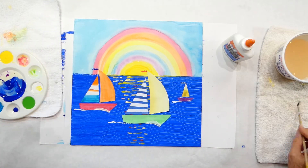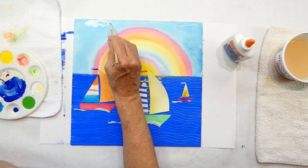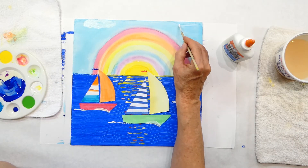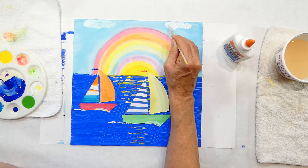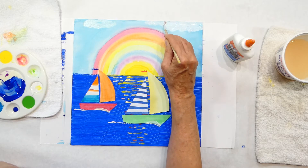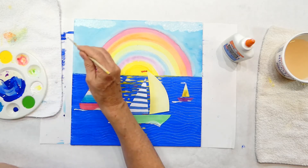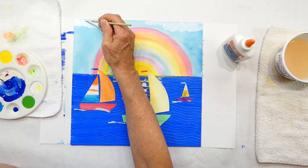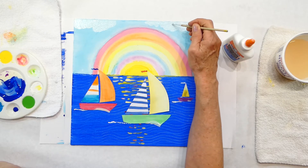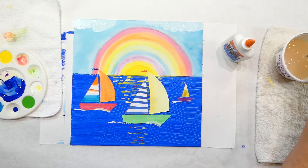If you want to add anything else, you could do some white up here for some clouds. I'm going to use kind of a thin mix — you can put a lot of paint or add a little water to make it really light. Light puffy clouds. There might be some clouds left if there's a rainbow. Anyway, that creates a little something else going on up in the sky.